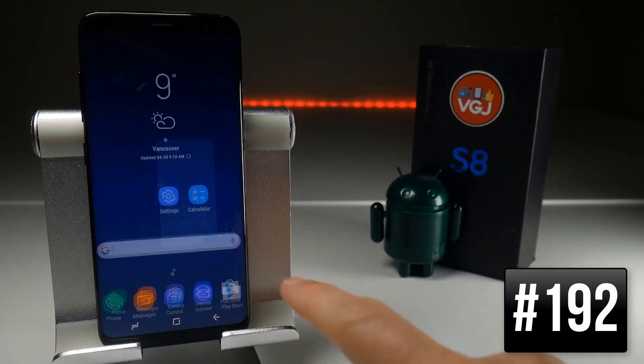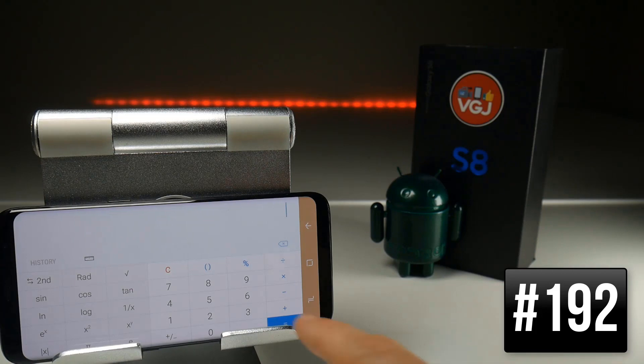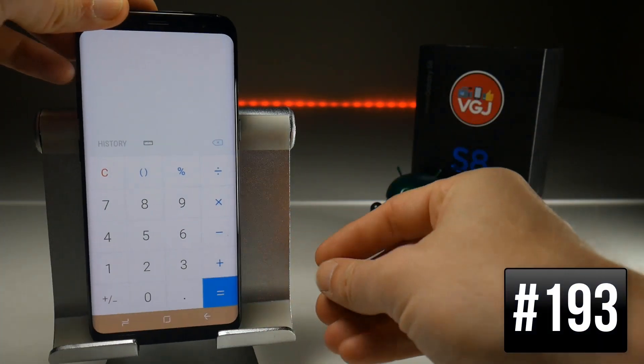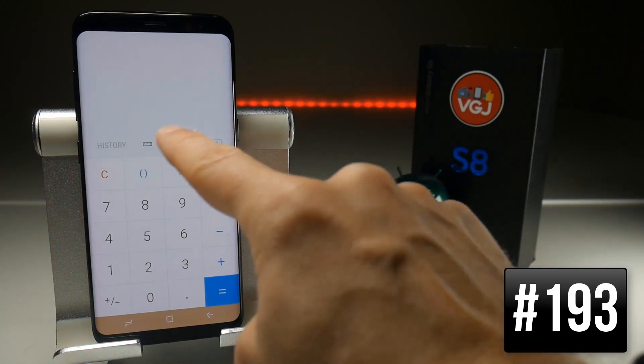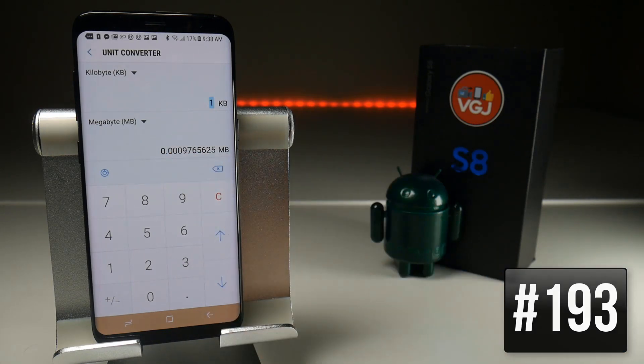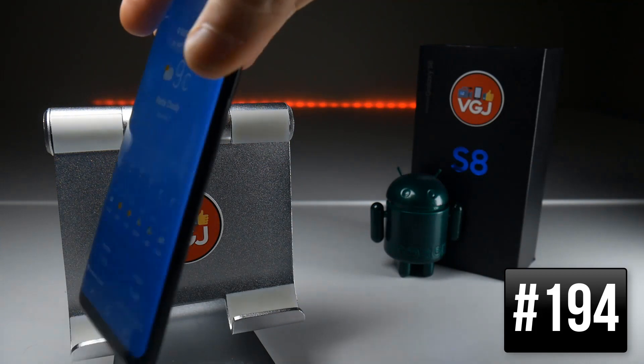You can very quickly turn the built-in calculator into a scientific one by turning your device to landscape mode — you'll get all the usual scientific buttons. Also included is a unit converter via the button at the top, with options such as length, temperature, and even converting data from kilobytes into megabytes.